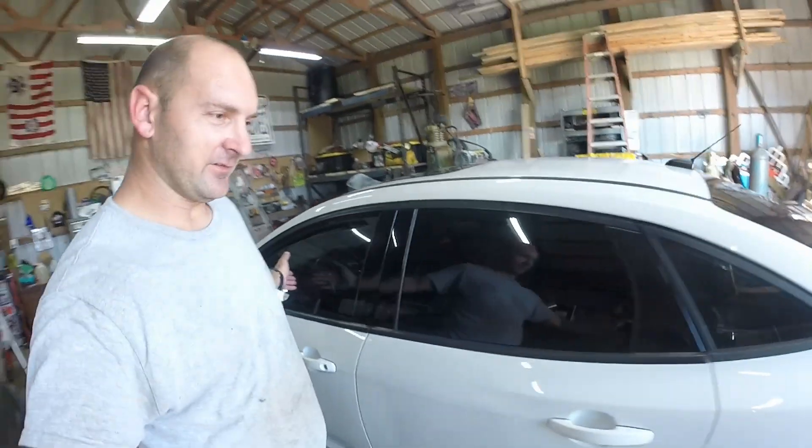Hey guys, welcome to the shop. If you watch any of my videos, you probably saw me on my last video about five seconds from starting this. This is a new video — today we're working on the Ford Focus.